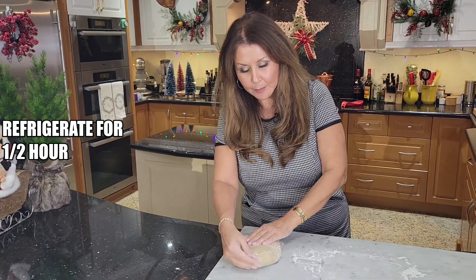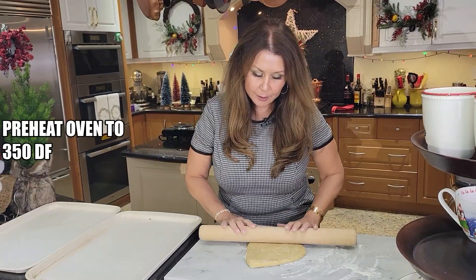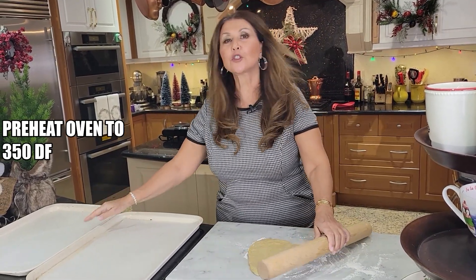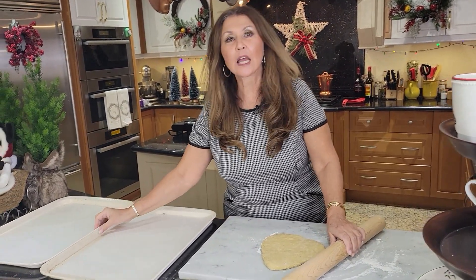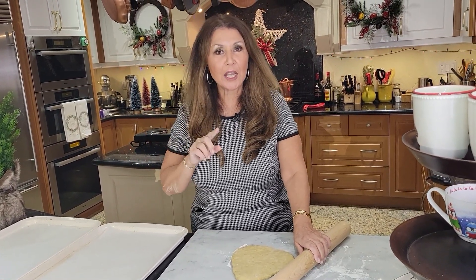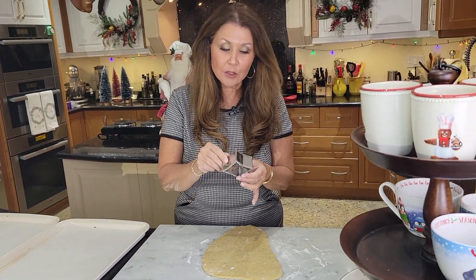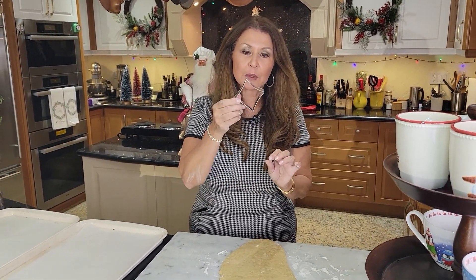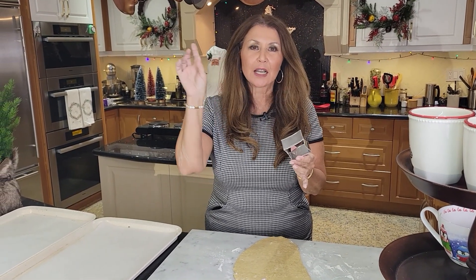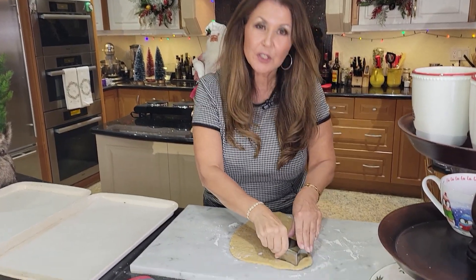Plastic wrap and in the refrigerator for half an hour. I cut my dough in half and I'm going to work with half the dough first. I have two baking sheets lined with parchment paper and I'm preheating my oven to 350 degrees Fahrenheit. You can use any cookie cutter that you like — I'm using the little diamond, the little sparkle on top of the guiding star for Christmas time. I'm just going to start cutting.